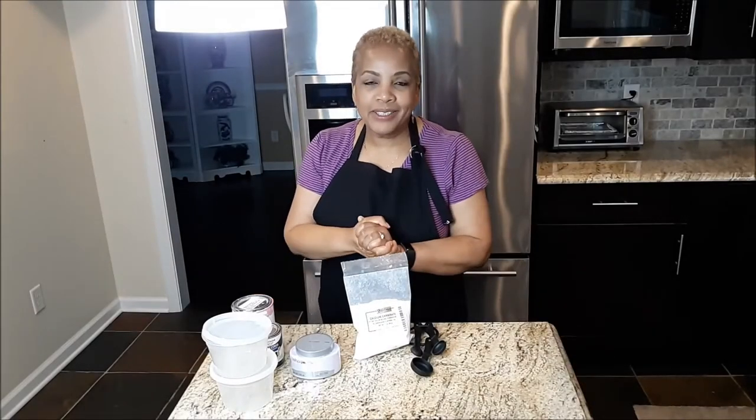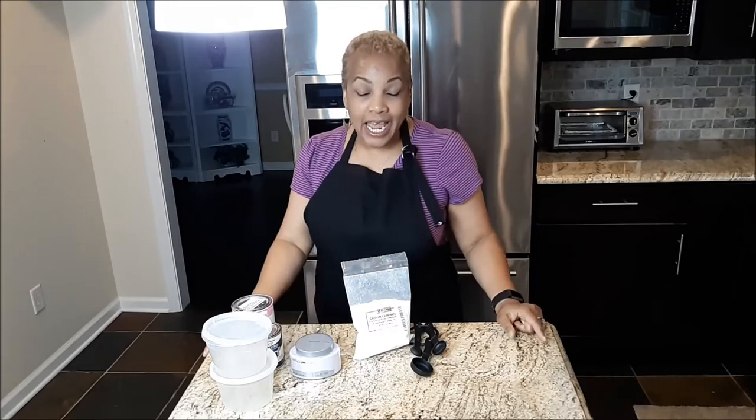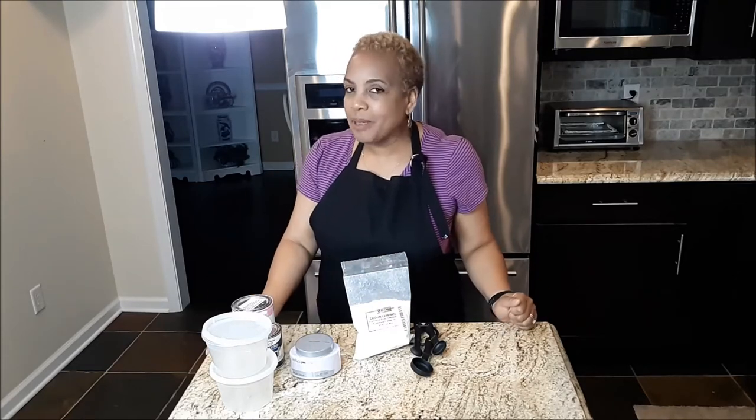Hey guys, welcome back to Lifelong Greenwood. I'm so happy that you came by today. Today I'm going to be making some chalk paint from scratch. I'm going to make my own chalk paint, so if you're interested in seeing how I make some homemade chalk paint, then stick around.